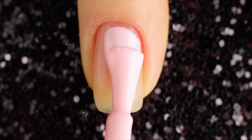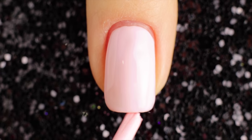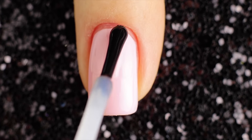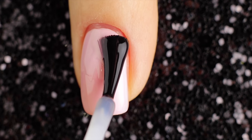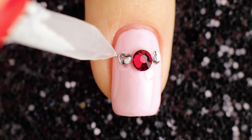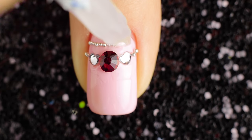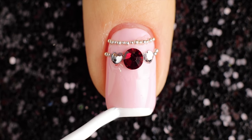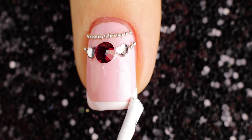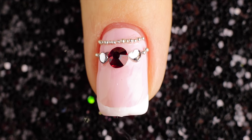For the seventh design I'll be using a pretty pink color and applying two coats to my nails and letting it fully dry. Then I'm taking a fast drying top coat to put red and silver crystals in the middle of the nail. Then pick silver beads to create the lines. Now draw a line with white nail polish at the bottom of the nail. Finally, apply fast drying top coat to help protect your design and add a beautiful shine.